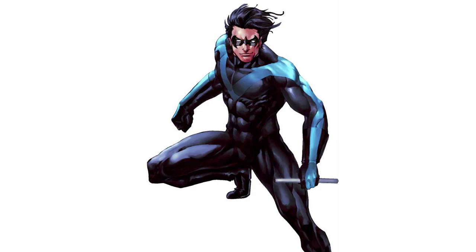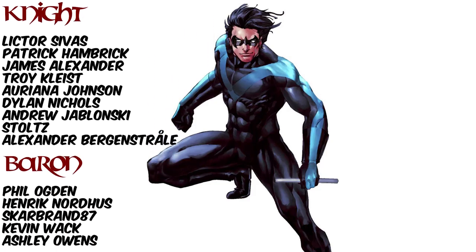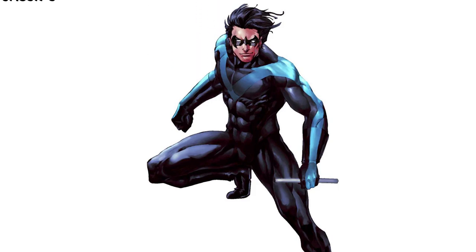Hey guys, today I'm going to be painting Nightwing. I'm a big fan of Nightwing and I think his suit is really cool and it can be done fairly easily. If you look at it, it's mainly just two colors. There's some tinting going on with his hair, but otherwise it's pretty good. It's also a really cool sculpt. Before I get into the actual video, I just wanted to give a huge shout out to all of my patrons — you guys are awesome. If you're interested in some of the rewards I offer or just supporting the channel, link in the description below. Let's get started.